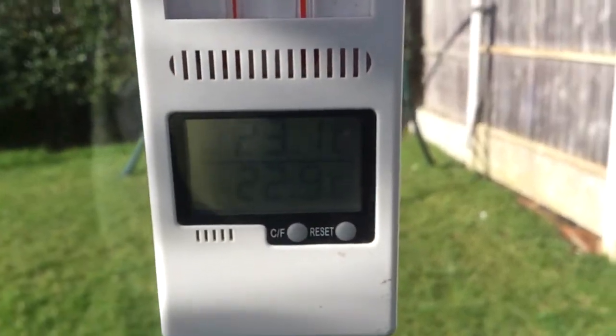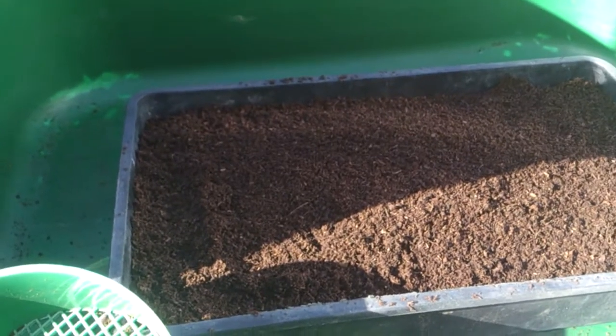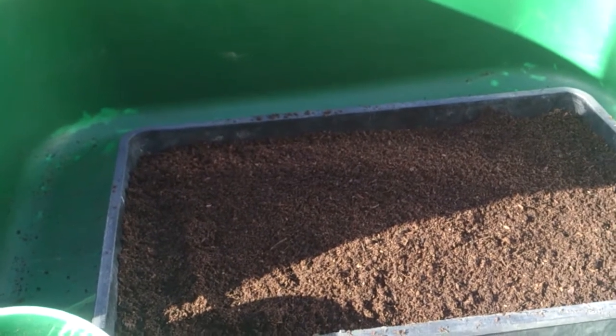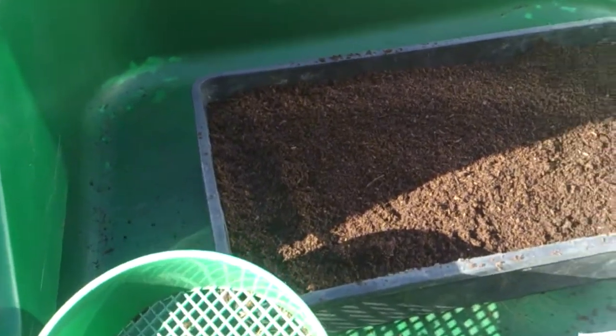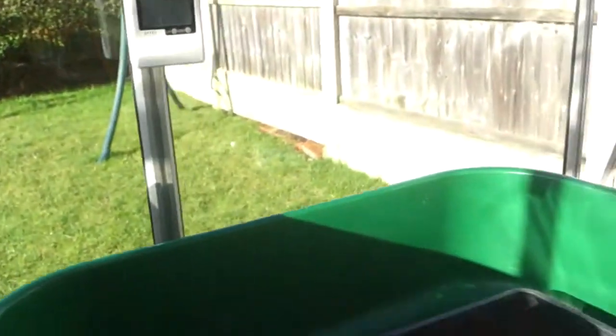So it's 23 degrees in the greenhouse. Had a good morning — been out and collected a load of straw soaked in horse manure for the compost bins, so we've got a good load of that. Now I'm just sowing some shallots today.